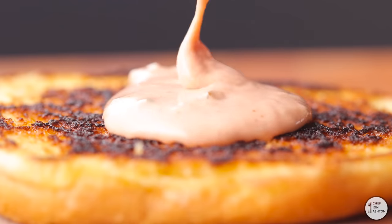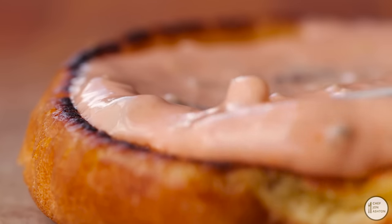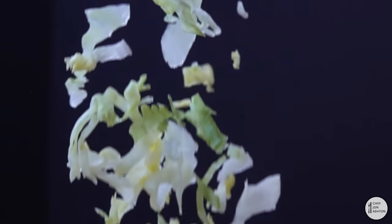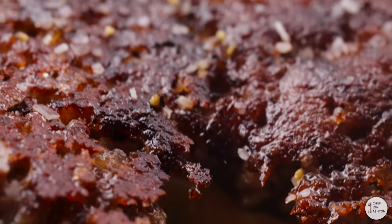Add some of that beautiful sauce — the recipe is below — to the bottom of the burger. Then you want to top the burger with some fresh plum tomatoes, some pickles, and some iceberg lettuce. I love shredded iceberg lettuce because it adds a great crispiness.